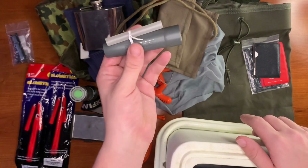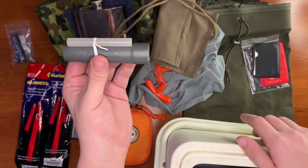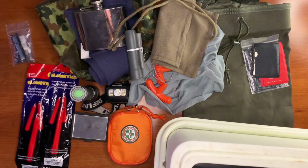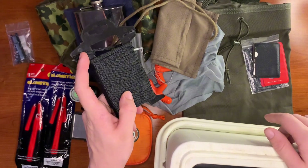Here's our Frontier water purification straw — I cut it down and tied it off. We also have a 50-foot strand of 550 paracord.